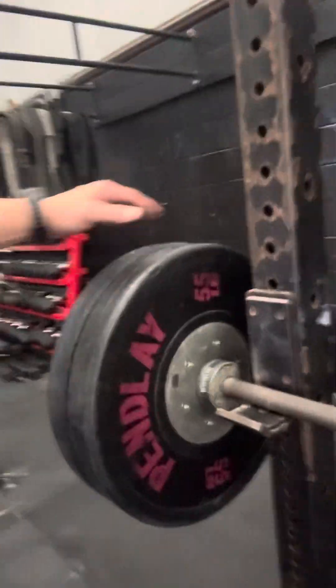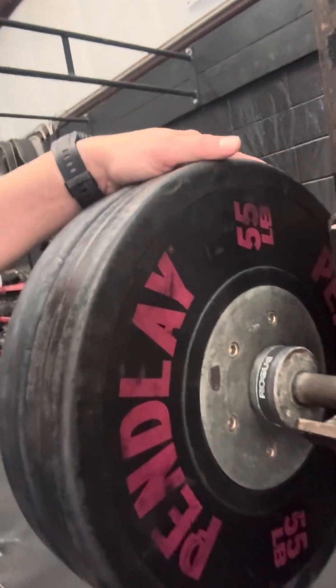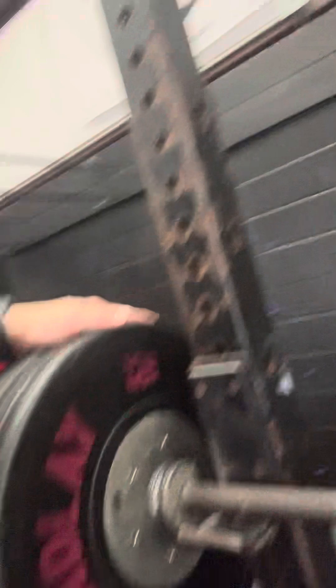I have some weights. For the bench press, I'm going to start off with 10 lengths. I have rogue red plates — 55 pounds a piece, six total. I have two blues, 45 pounds a piece. And I have two rogue 25-pound plates.